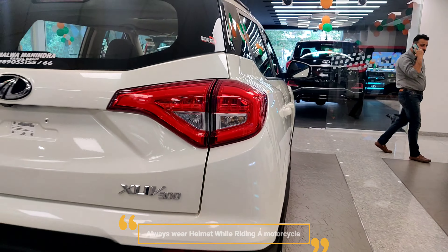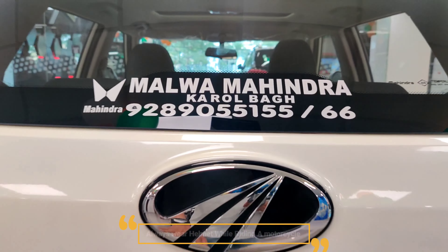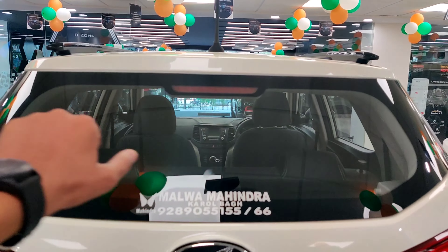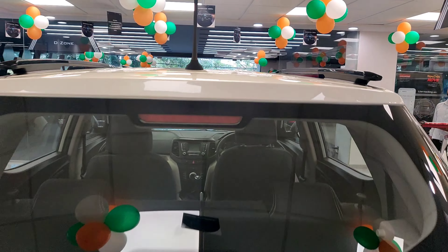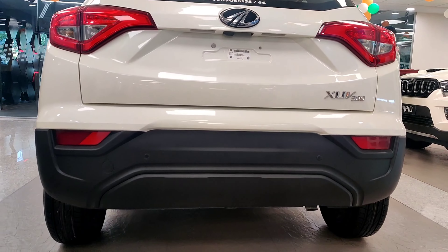There are split tail lamps which are LED, including the turn indicator and parking light. You can see the logo here. There is a high-mounted stop lamp, rear wiper, washer, defogger, and an antenna in the middle.